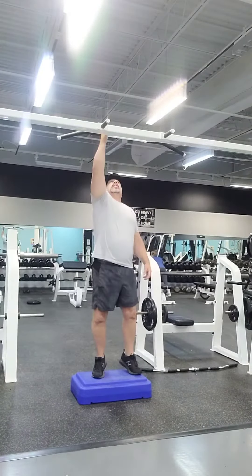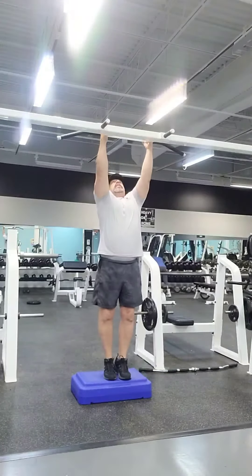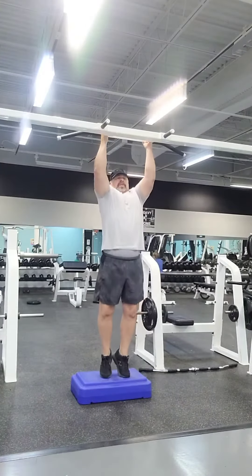I'm going to go ahead and grab this bar, it's about shoulder width apart, arms are straight, and all I'm going to do here is just go up to the bar, back down, to the bar, back down.